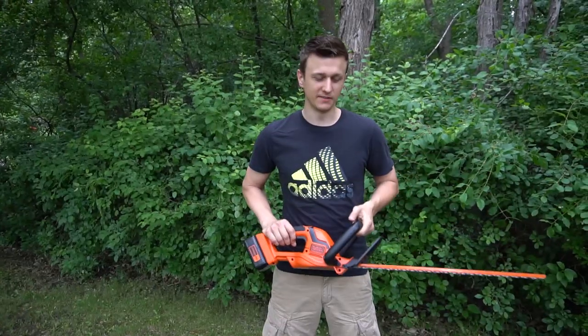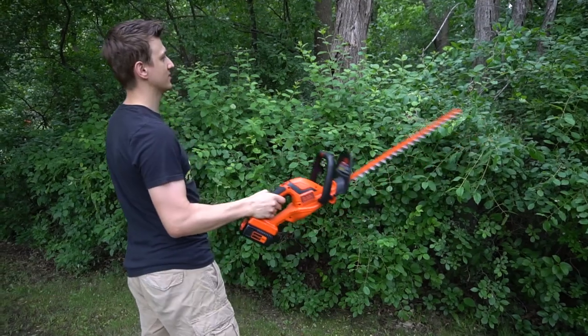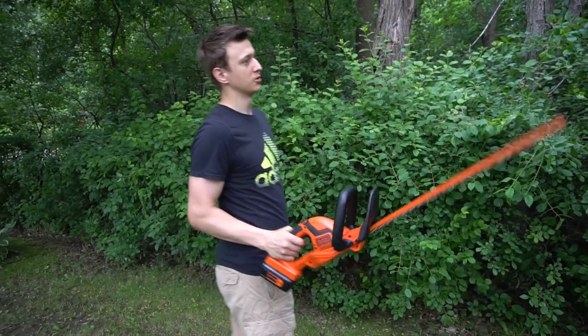Hey guys, Jay here with Word of Advice TV. I finally got myself a hedge trimmer. As you can see I have some massively overgrown bushes. I need to trim them.